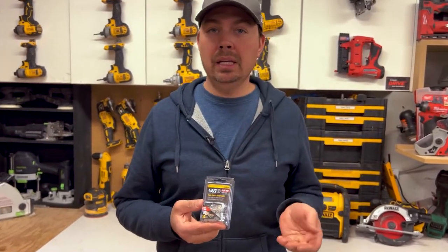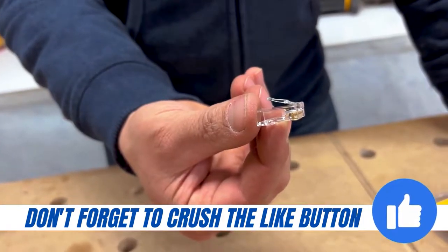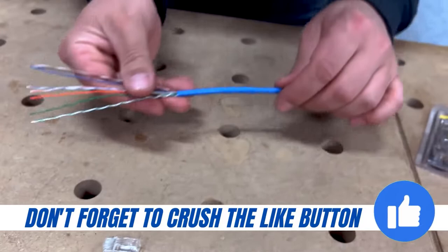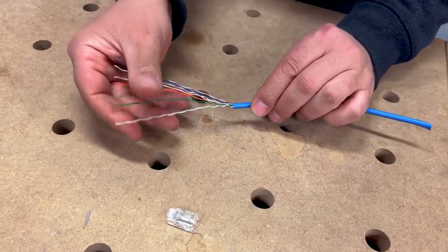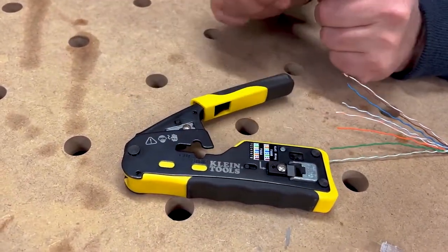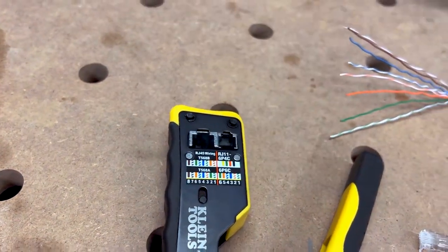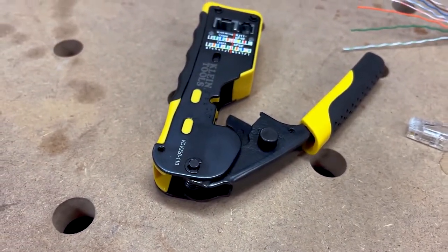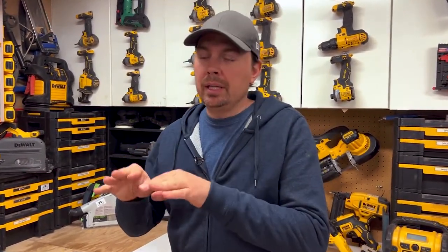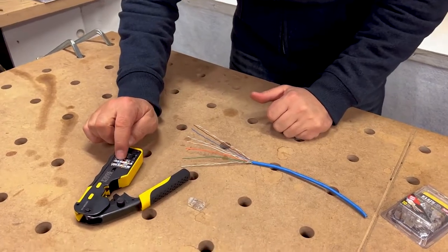I'll also explain some things about the crimper that you need to buy if you're gonna buy these as well. The Klein crimper is great — it'll show you exactly the order in which you wanna put the wires, which is really handy because then you don't have to always refer back to your phone or a piece of paper if you're not sure of the order. Because it's not just each blue, green, brown all together — they do intermingle a little bit in the order that you insert them. It's important to have this until you really sort of memorize it.